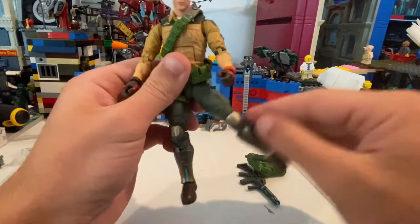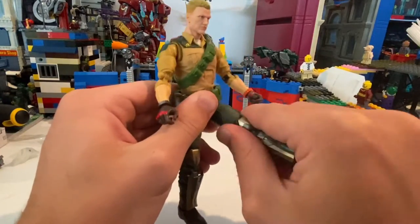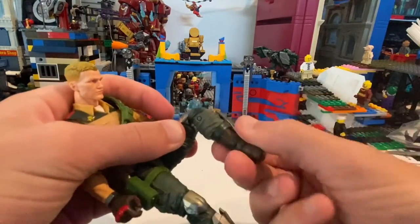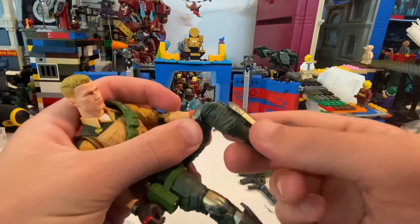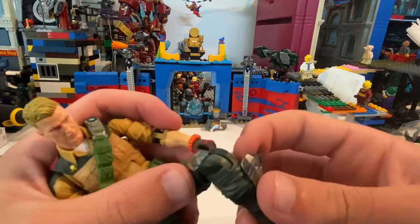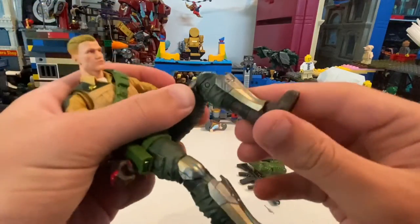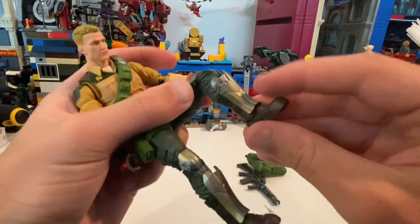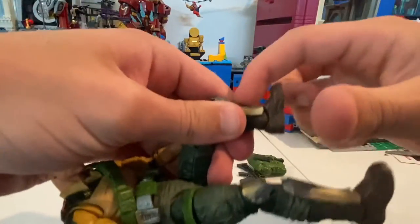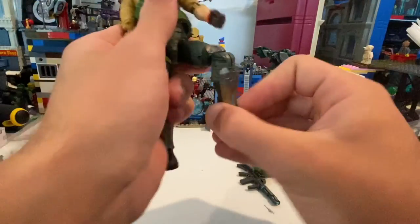And then he has a thigh cut, double jointed knees. He has a boot swivel — the shin guards go with it too. It's very soft plastic, so if you want to take it off, you're probably going to damage the figure. And then ankles can hinge down that far, up not much because the shin guard's getting in the way. And then ankle pivot.